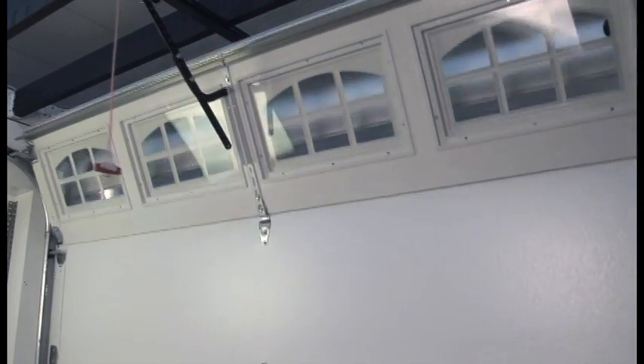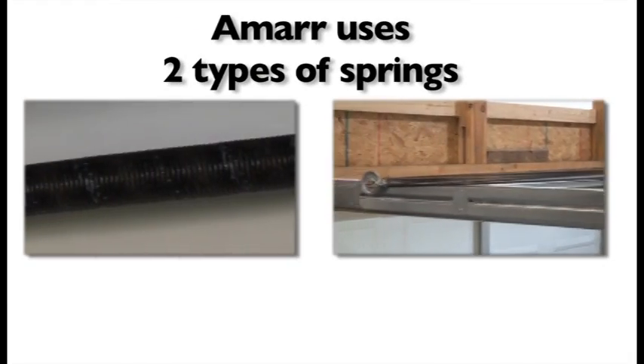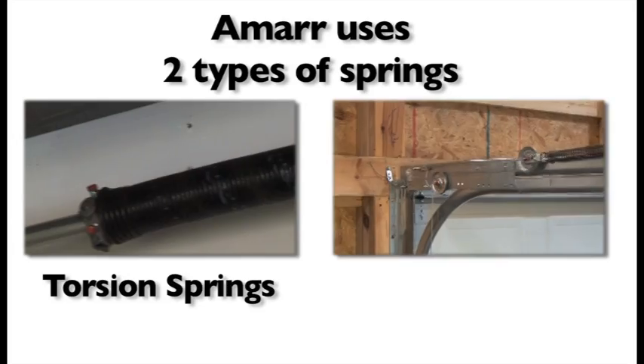The spring system for a garage door is carefully engineered for each door to ensure that it smoothly moves up and down. AMAR uses two types of springs: torsion and extension.